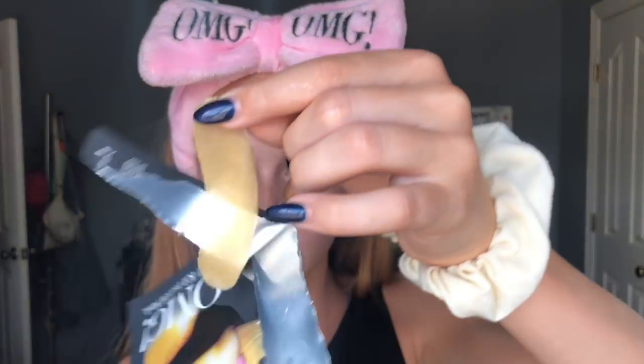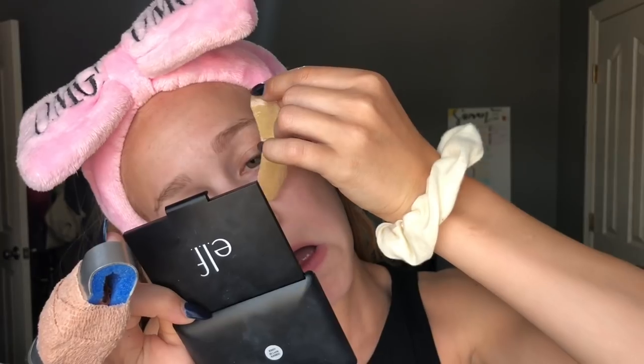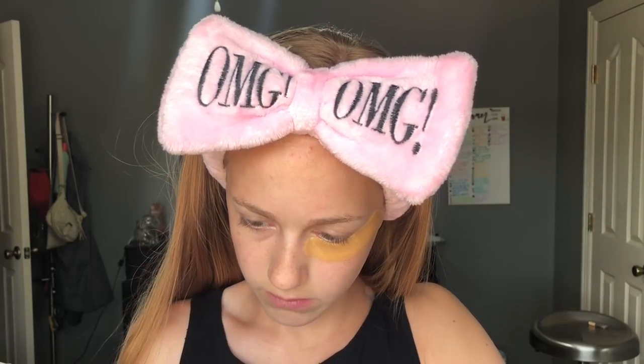I'm super excited to try this out because I've never actually tried eye patches before and they seem really cool. Let me go ahead and put this nice fluffy headband back on. There are the gold eye patches - the package at least. It says the 24 karat gold eye patch is a soft hydro gel patch that nourishes the delicate skin under the eyes, helps reduce the appearance of fine lines, wrinkles, and crow's feet to achieve firmer, revitalized, and youthful looking eyes. These are so different than I thought they would be - not even close to what I anticipated. These actually feel like they're not going to fall off, so that's good.